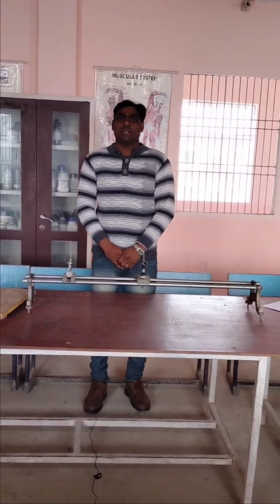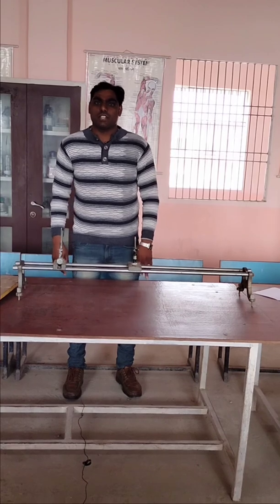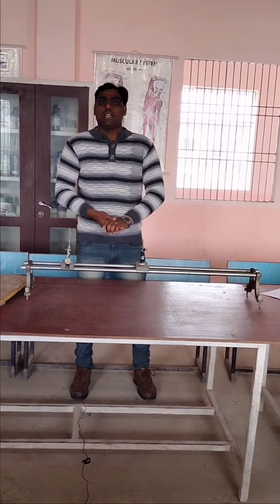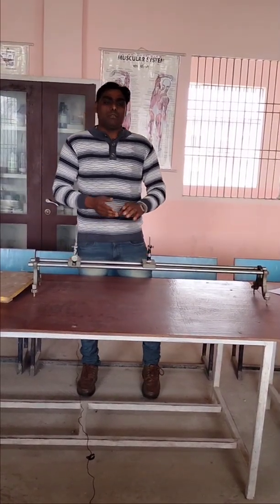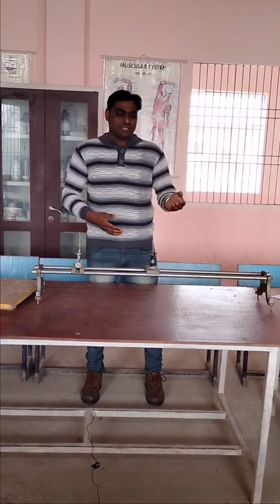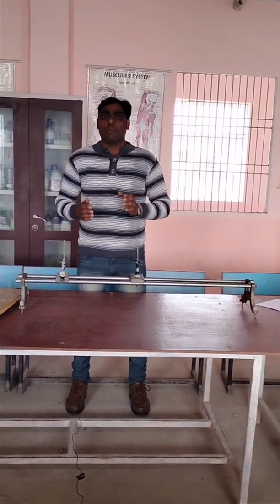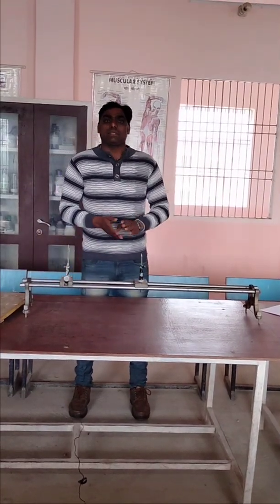Good morning. I am going to explain to you some equipment used in the physics lab. As you know, there are different types of labs for physics, chemistry, as well as biology. So today I am going to introduce the basic equipment which is used in the physics laboratory for performing different experiments.